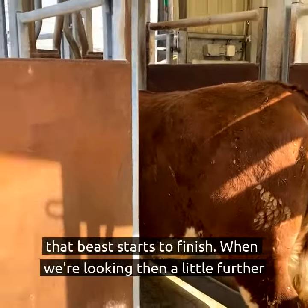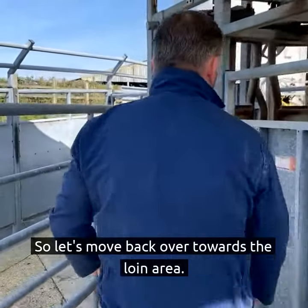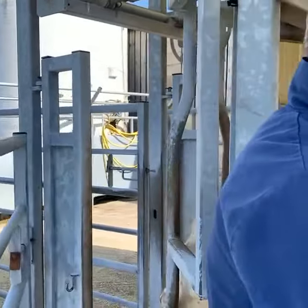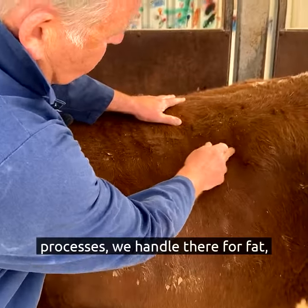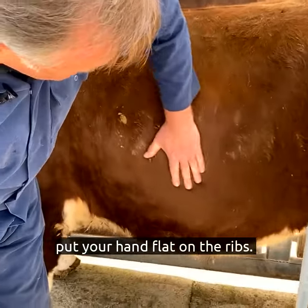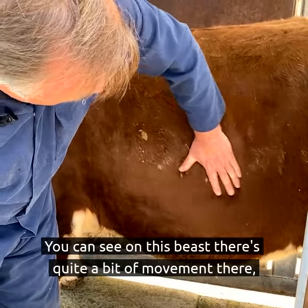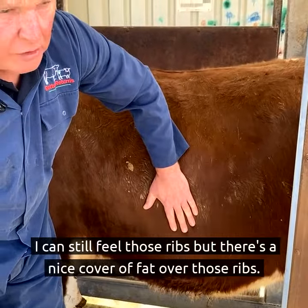When we're looking a little further forward, let's move back over towards the loin area. A key area is on the tips of the transverse processes — we handle there for fat, and then on the ribs. Put your hand flat on the ribs. You can see on this beast there's quite a bit of movement there; I can still feel those ribs, but there's a nice cover of fat over those ribs.